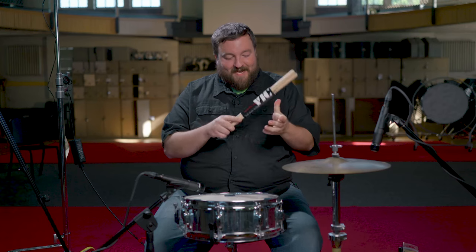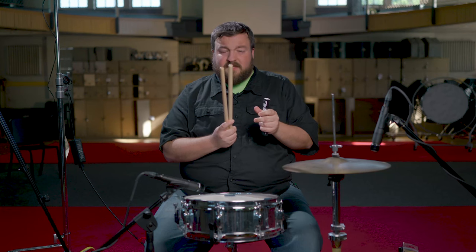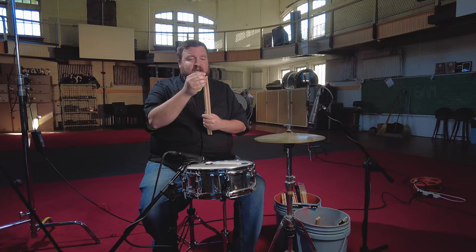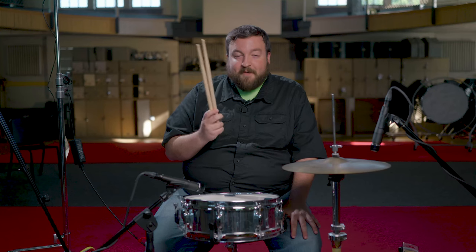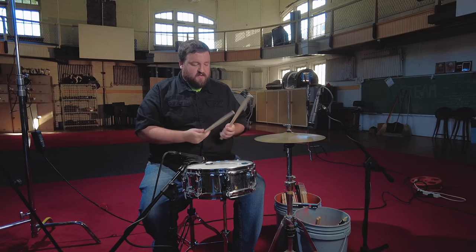Continuing with the Vic Firth family, we have the NE1. I've had some students get these sticks. Just like the other two Vic Firth sticks, they are the same price — $14.99. Looking at these sticks, they have a barrel tip, which might give a slightly sharper sound than the acorn. I can tell these are a little bit lighter. I believe these were made by Mike Johnson, and he designed them with students in mind — so if you're looking for a decent first pair of sticks and you're not sure what to get, you can grab these and grow with them.